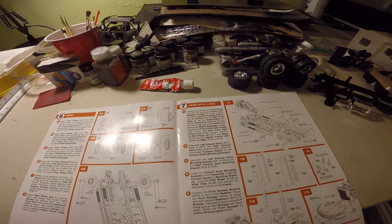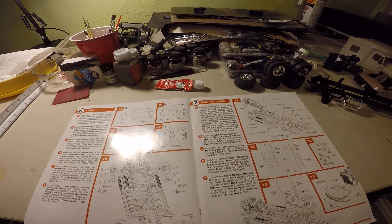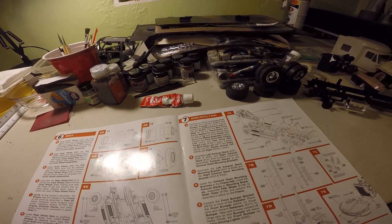Hello and welcome to Dan's Hobby Room, coming at you with another update on the big rig build.